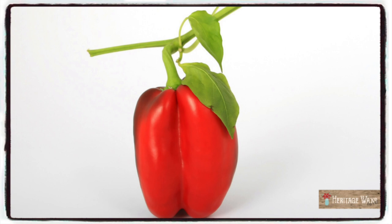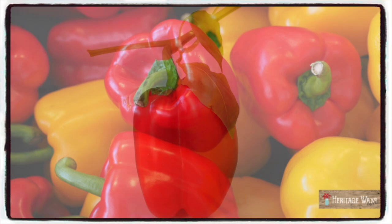One red bell pepper, medium size, is 37 calories. It can be used in omelets and casseroles and soups, stews, curries, hash, quiches — the list goes on and on.